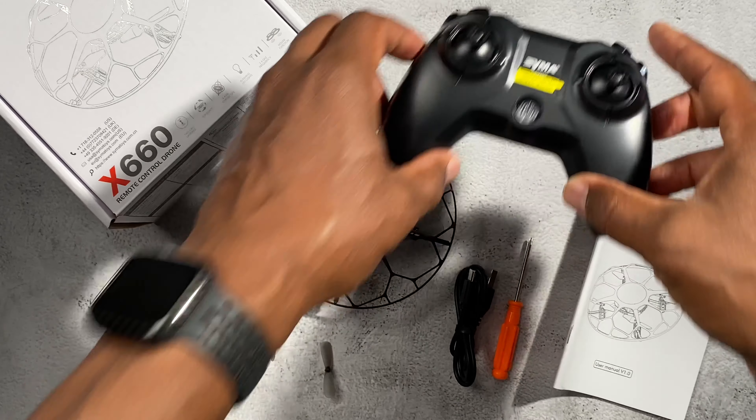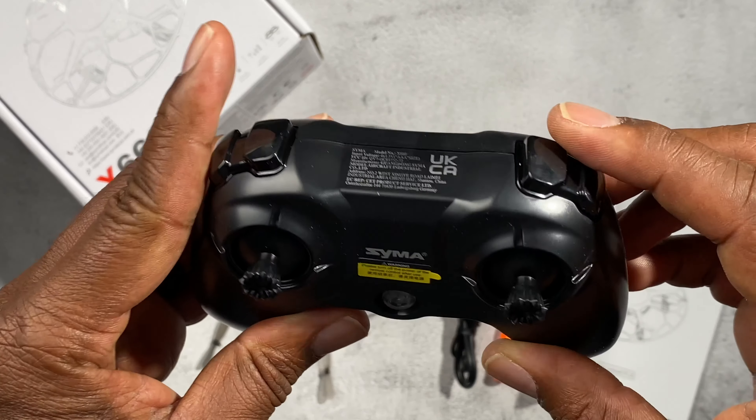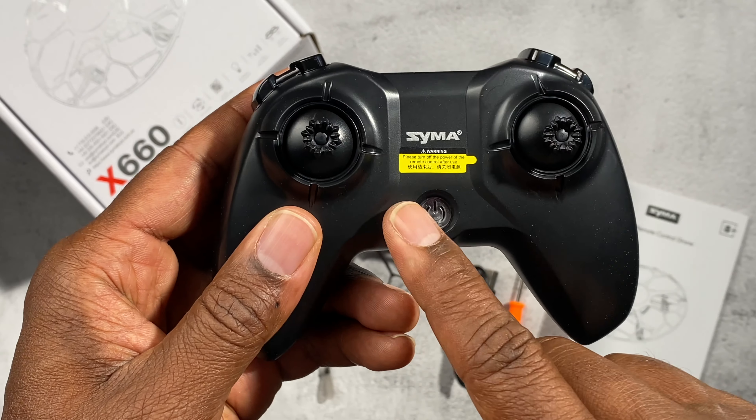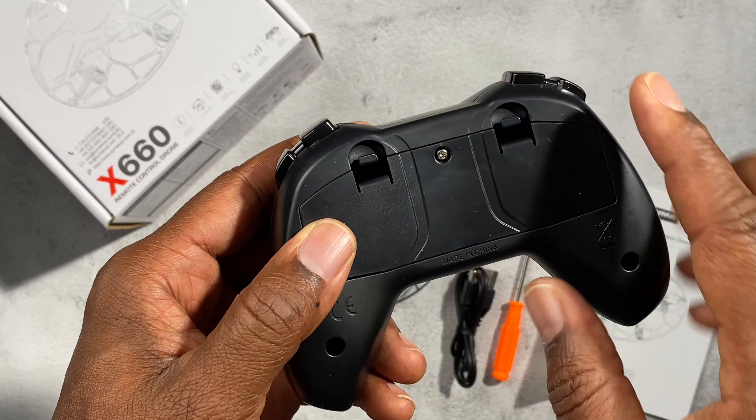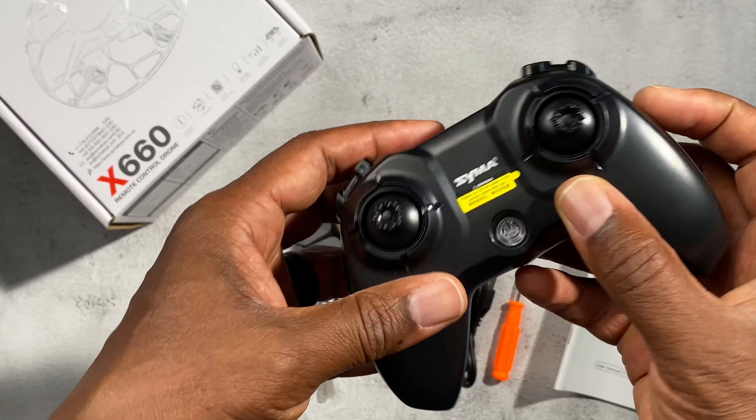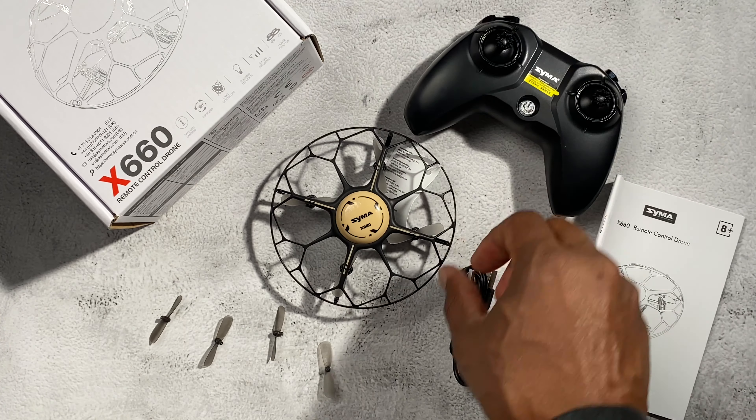It comes with a controller, which is really cool, and you have to go into the manual to find out what some of these functions are. You take the screw out on the back so that you can put your batteries in. This is going to be really fun to fly around.